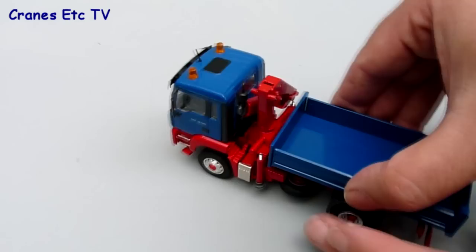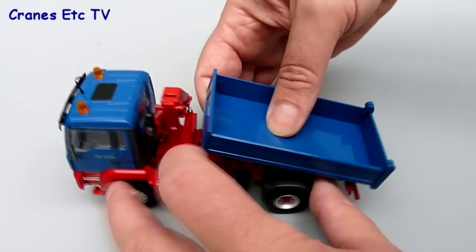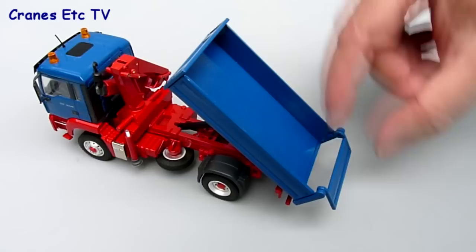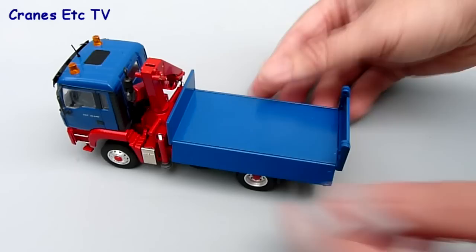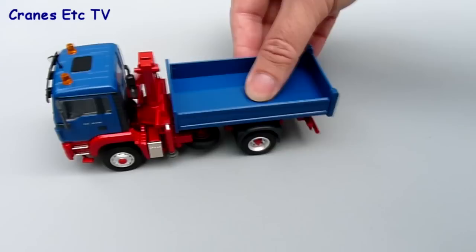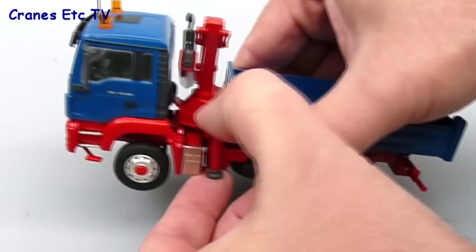After closing the cab back up, looking at the rear of the model there's a tipping body that goes to about 45 degrees. It's a fairly stiff mechanism so it will hold any pose you want to set, and at the end there's a tailgate which can be opened or closed — it's good that there are no unsightly rivets on the tailgate. Another neat feature on the body is the opening sides, which can be folded down to give some different display poses and then clipped back up again.